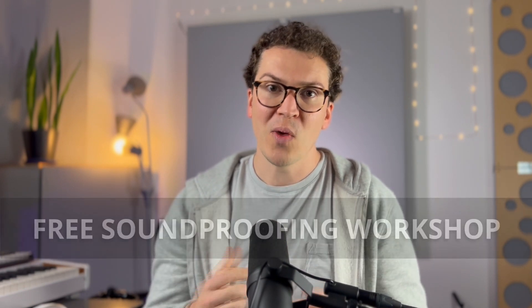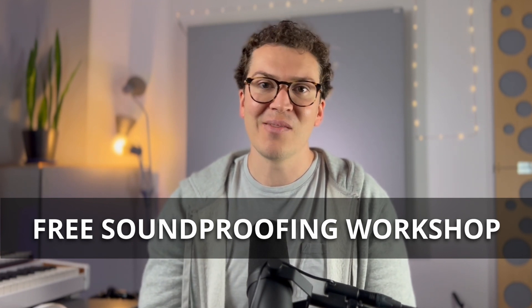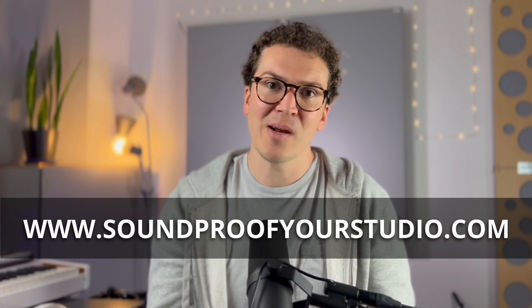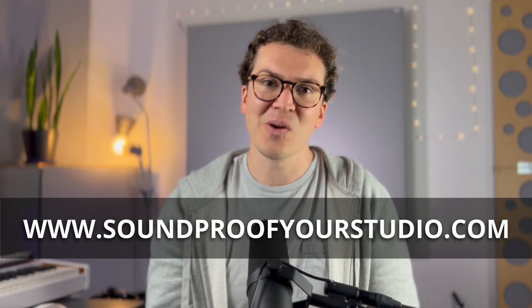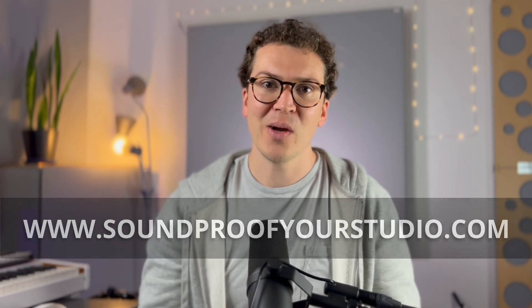If you are building a studio and want to go more in depth on how to build your soundproof studio, I have a free soundproofing workshop available at soundproofyourstudio.com — 40 minutes of in-depth teaching where you'll leave with an actual written plan for designing your own home studio. Thank you so much for watching, and make sure to comment if you have any questions. If you're listening on the podcast, you can always leave a review — I appreciate it, and I'll see you all next week.